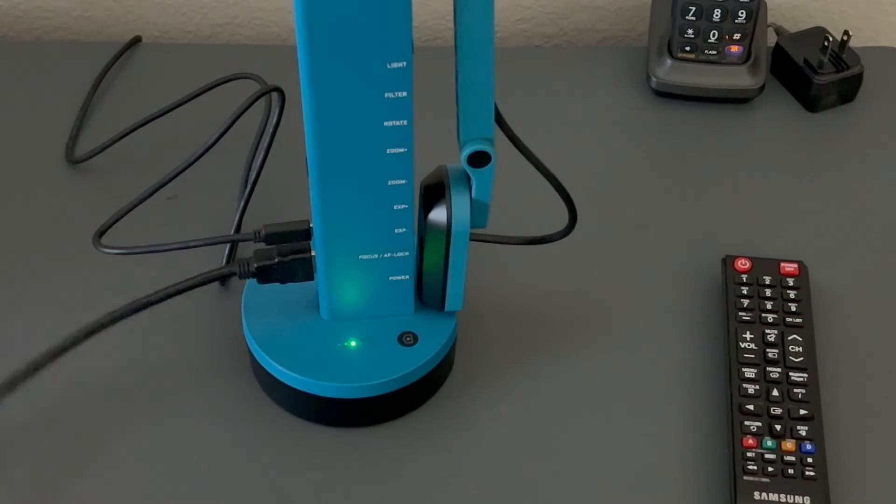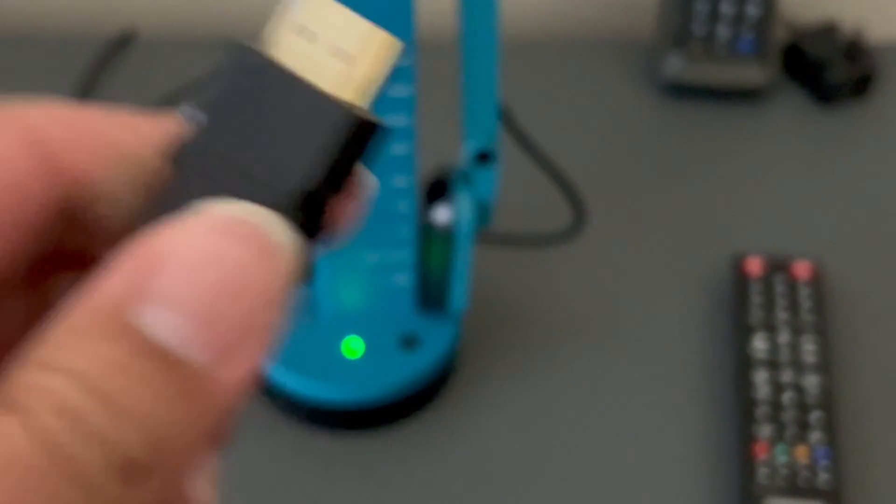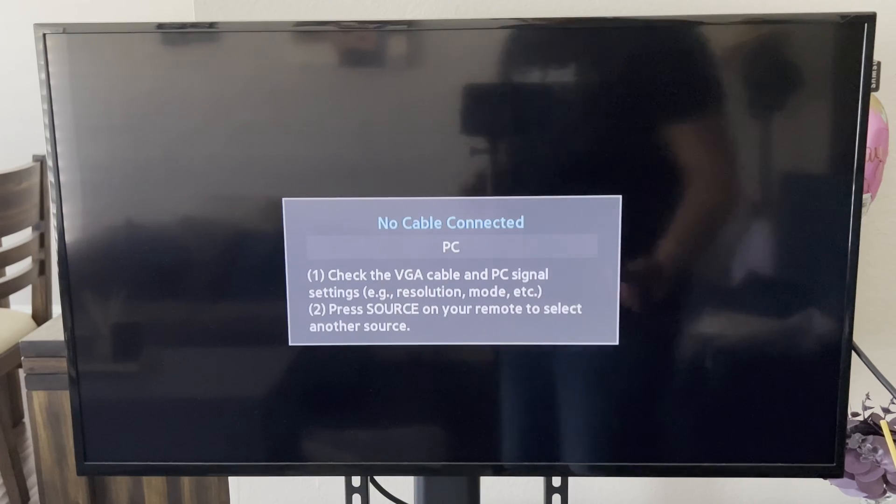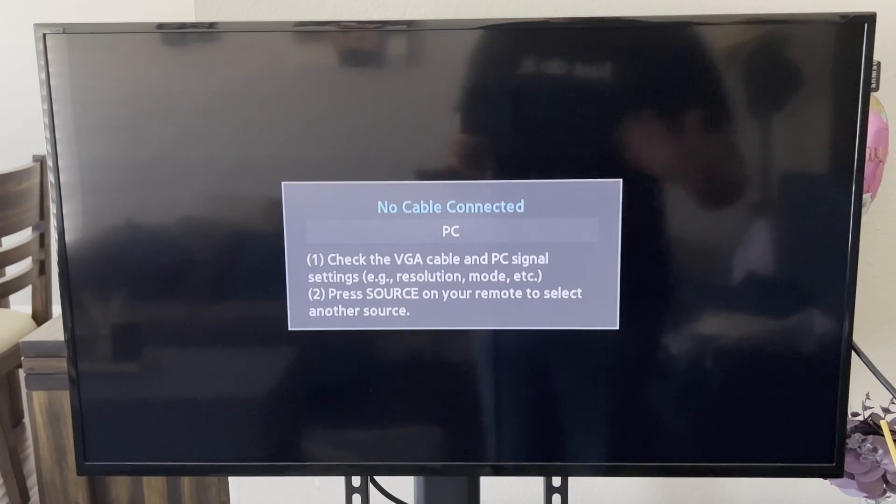Now plug the other end of the HDMI cable into your TV or projector — it's the same process either way. In my case I'm using a TV that has two HDMI inputs. I'm going to plug it into the first one.